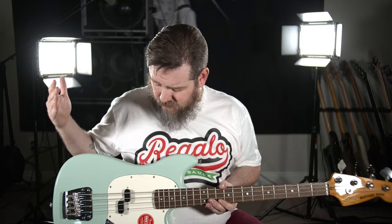Right out of the box, we noticed number one: this is a gorgeous bass. It had a really great finish — this is Surf Green, which is a little different than the Seafoam Green PJ we've featured on the channel a lot. It has a great neck profile, it feels really nice. The edges of the fretboard feel like they're slightly rolled. No fret sprout, and no obvious flaws in fit and finish.